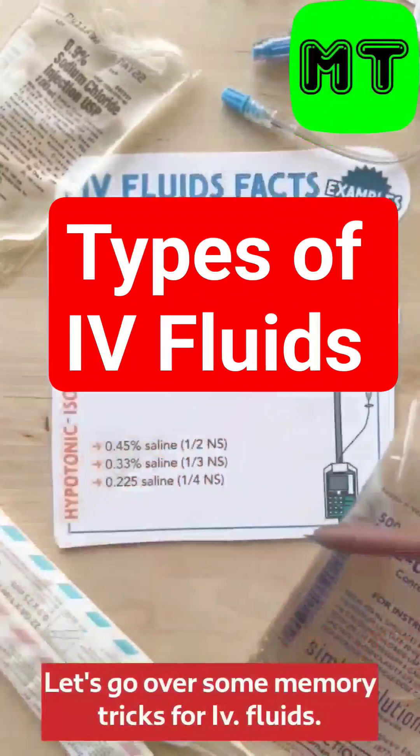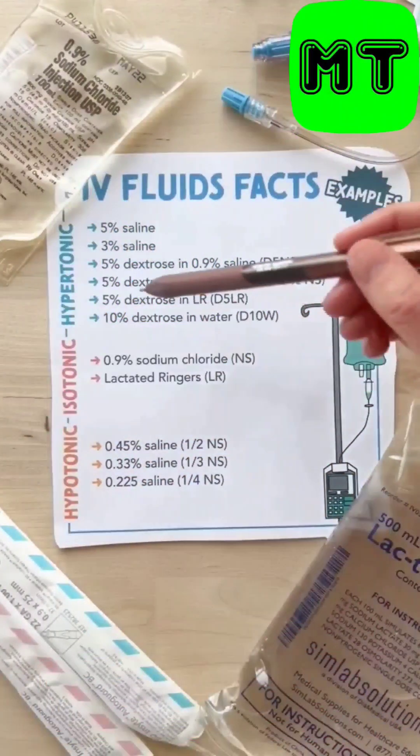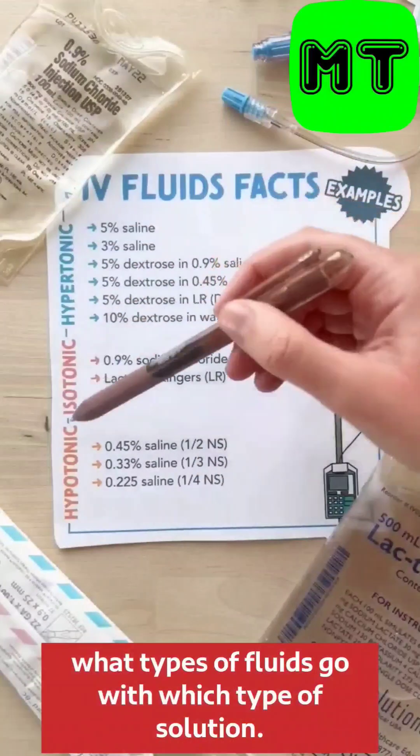Let's go over some memory tricks for IV fluids. I'm going to tell you some tips on how to remember what types of fluids go with which type of solution.